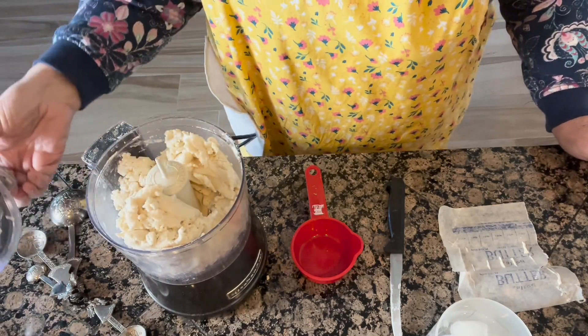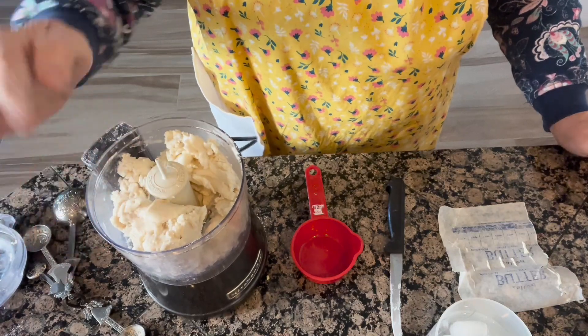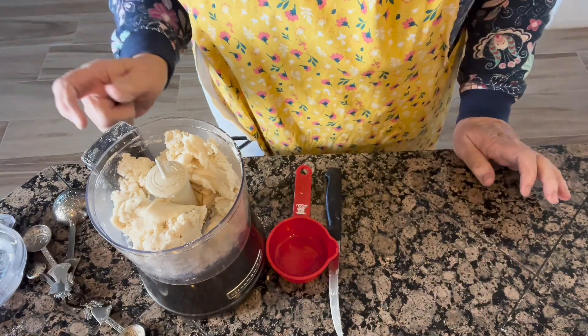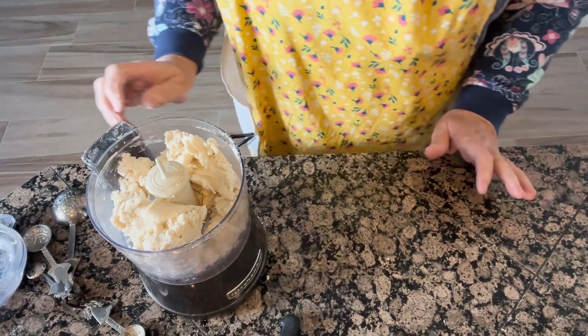That's the way we want it — just like this. It's a nice doughy consistency. Now all we're going to do is put it in a piece of plastic and stick it in the refrigerator for 15 to 20 minutes, and then we'll roll it out.